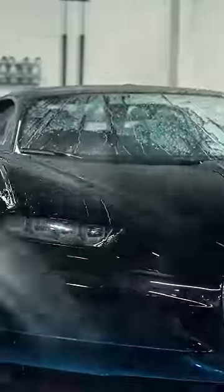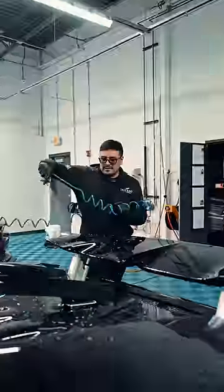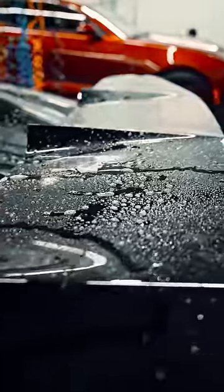Next, we're going to rinse down the vehicle. After rinsing, we're going to give it a quick iron decon bath. We're going to spray the entire car in Iron-X. We're going to let it sit here. It does smell really nice, so enjoy it.